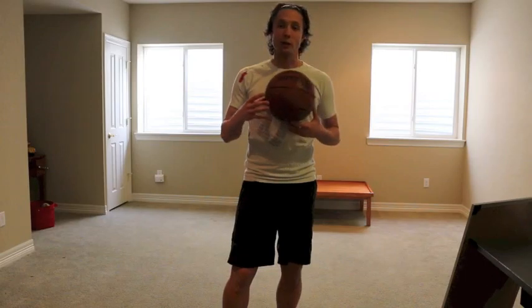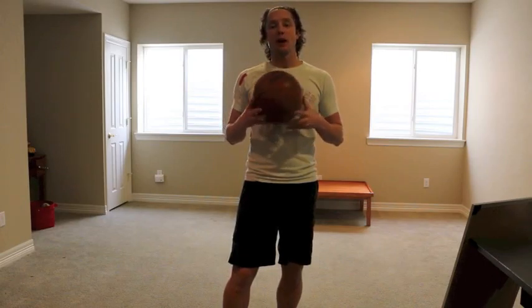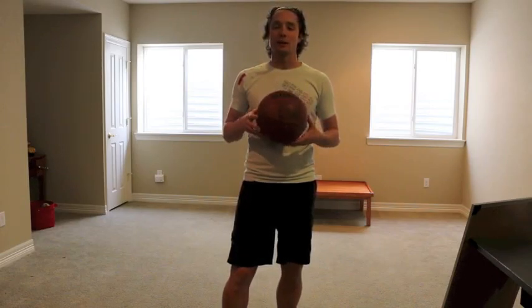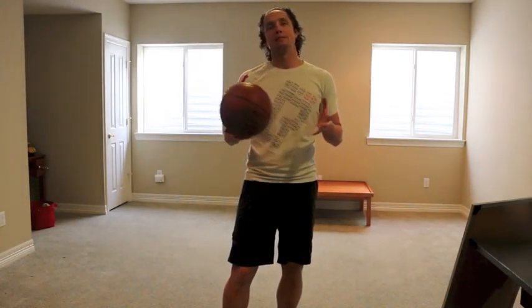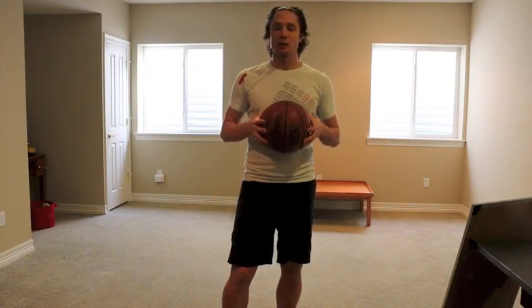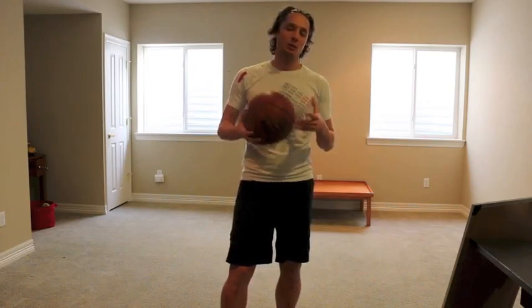I'm holding a basketball because we're going to utilize this today. If you don't have a basketball, get something that you're going to be able to put your body weight on and it will hold you. A basketball is a good size. Smaller balls — no tennis balls, that's a little smaller. Golf ball? Don't even think about it. So it has to be something that is respectable in size.